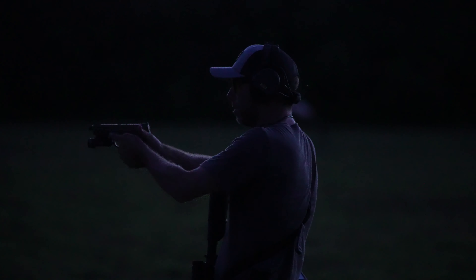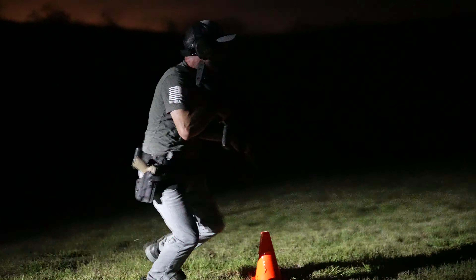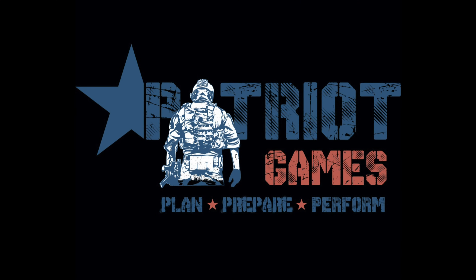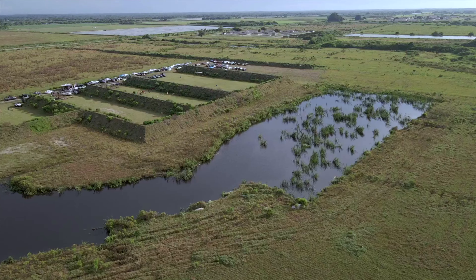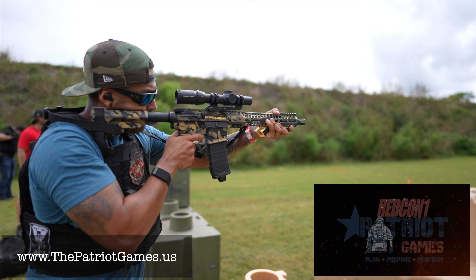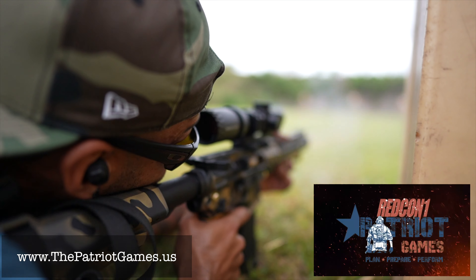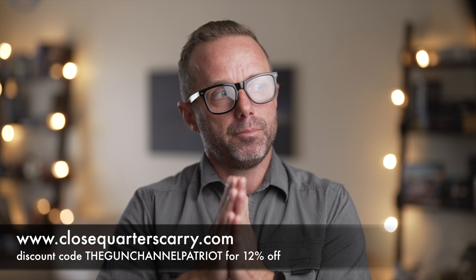I will go ahead and post another video when I get a chance to run this light through a few more night classes to give you my long-term impression and definitive review on it. Be sure and subscribe if you're into that. Head over to patriotgames.us to sign up for your next Patriot Games — the next ones are December 4th and 5th. If you catch this video at a different time, don't worry, they host several Patriot Games per year, so find a date that works for you, get signed up, and get your butt training so you can stay sharp. And for all your holster and mag pouch needs, head over to closequarterscarry.com and don't forget to use the 12% off promo code THEGUNCHANNELPATRIOT.